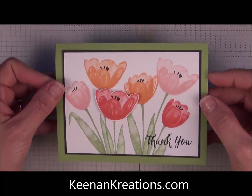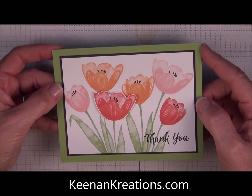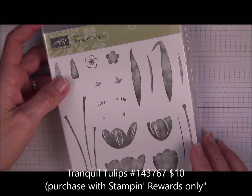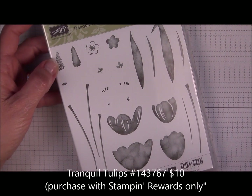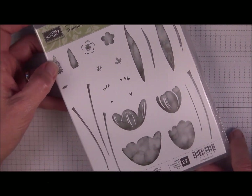This is Brenda with Kenan Creations and today we're going to make a quick and easy card using Tranquil Tulips from Stamping Up. This is a hostess-only stamp set, but you can earn it with Stamping Rewards and you start earning Stamping Rewards when your order is $150 or more.